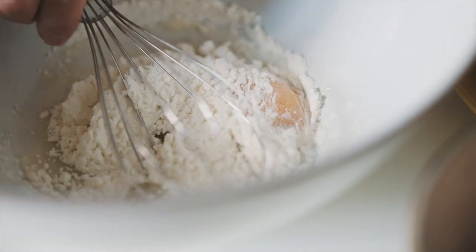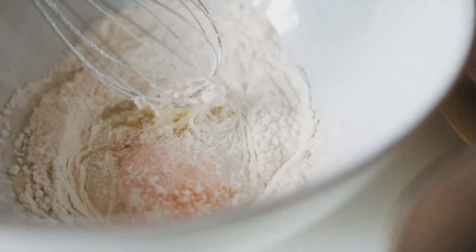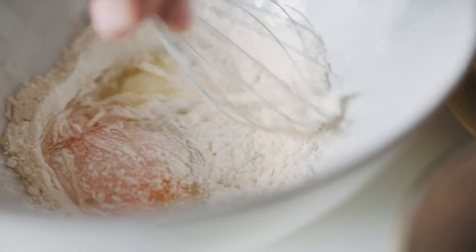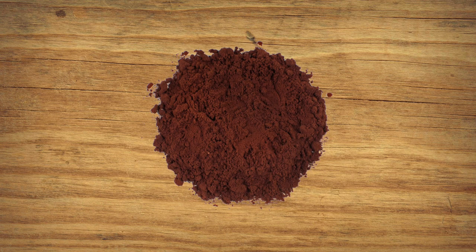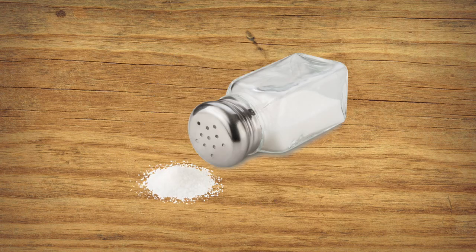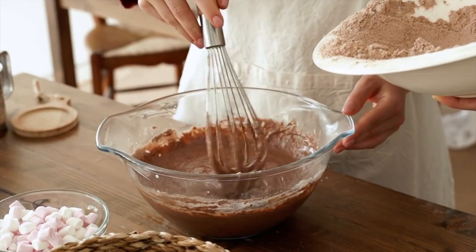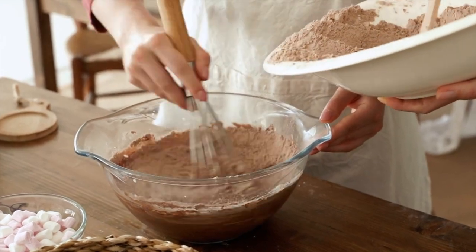Mix these together well. Then put that bowl aside and get another one for the rest of the ingredients. In your second bowl, add half a teaspoon of baking powder, two-thirds a cup of cocoa powder for that chocolatey taste, half a teaspoon of salt, and one cup of flour. Mix those ingredients together and then add the dry ingredients to the wet ingredients in the first bowl.